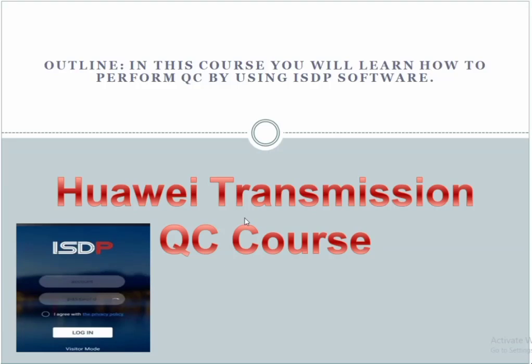In this course you will learn how to perform QC using ISDP software. ISDP is very important in Huawei projects, and this project is related to Huawei microwave transmission.